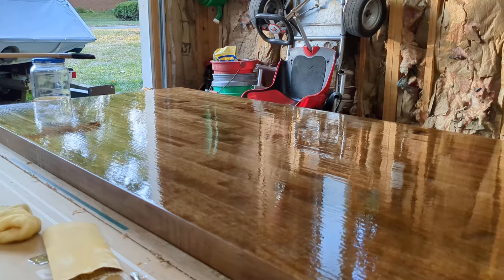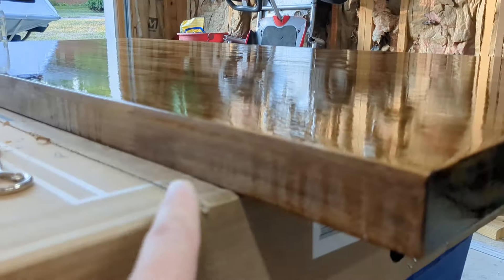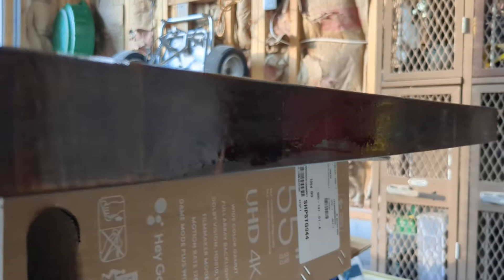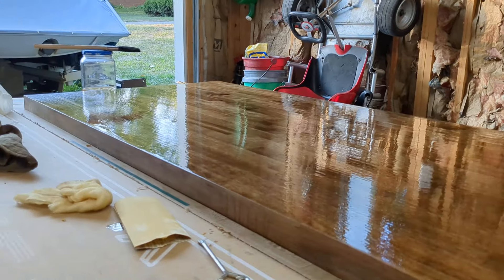Once we're done here we'll flip this over and do the other side. I'm realizing now I've got some runs that I need to clean up on the back side — this is the back side that'll go against the wall. This is the front side that'll be exposed, so I'm trying to get those to look really good. I've got a couple spots there that need to be smoothed out so I'm going to hit the brush away for the next round.